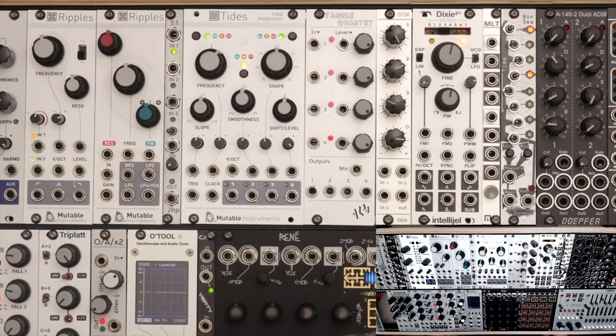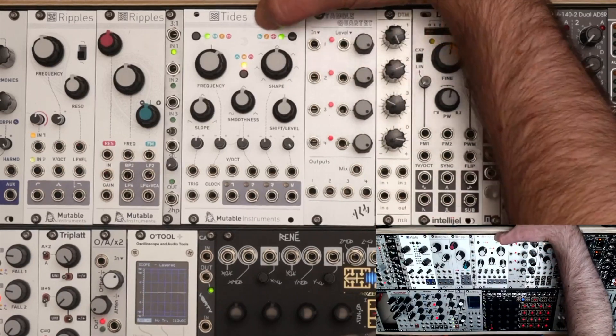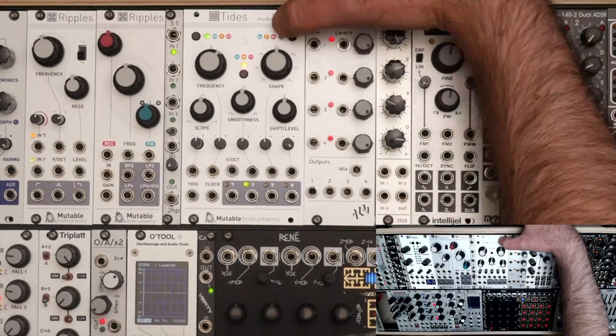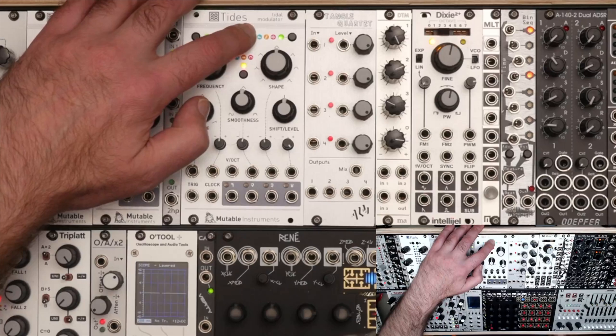I'll go through these quickly and they'll make more sense once we start doing demo patches. There are actually four modes up here. You can see three illuminated: a green mode, a yellow mode, and a red mode. There's also an extinguished mode which I'll talk about at the end. This first mode, the green mode, is levels mode.